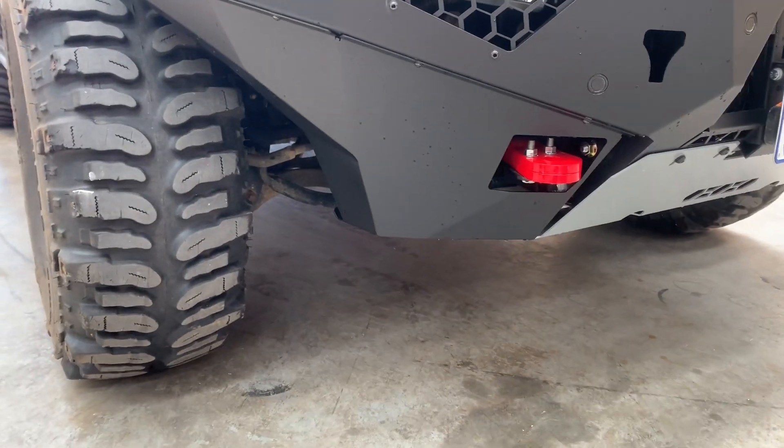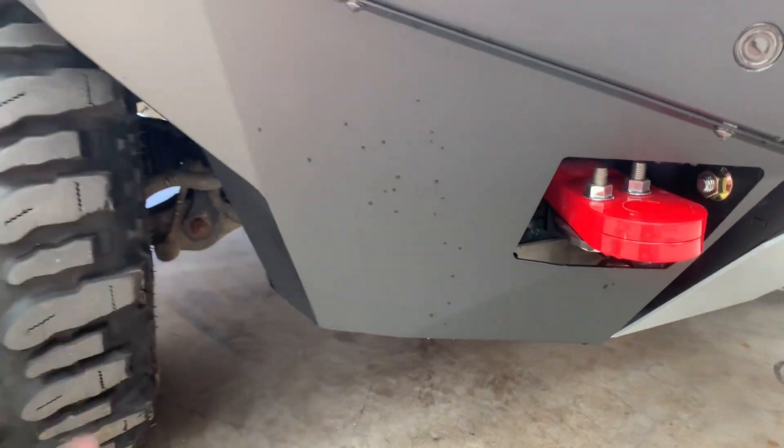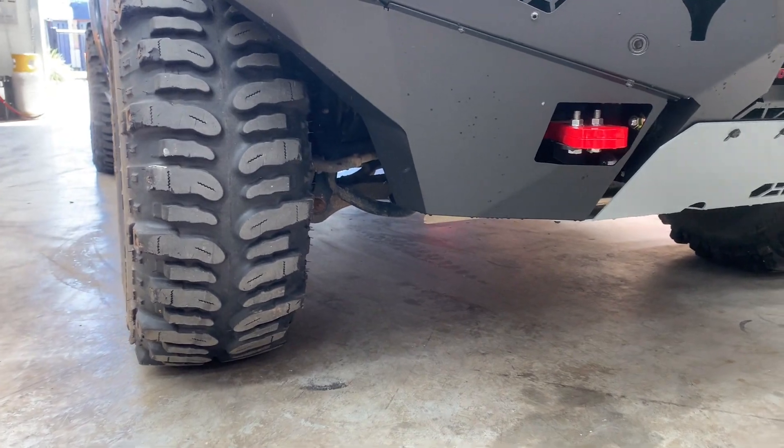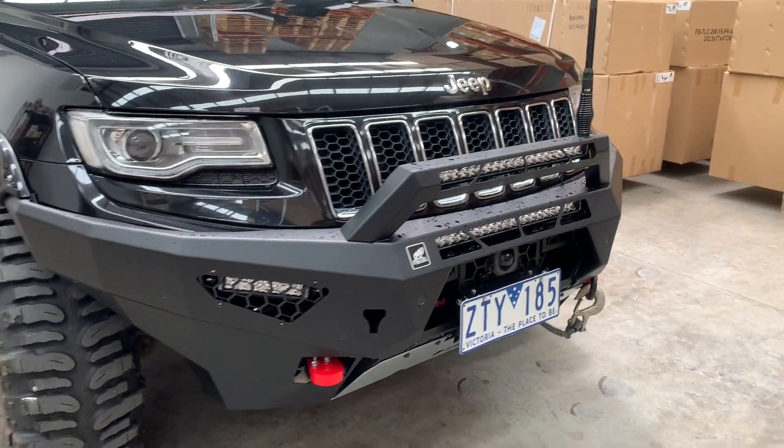This is the non-air suspension version, which gives you a bit more clearance so you can see the tire. Without that, the air suspension one comes out to about here, filling that area a little bit more to clear the compressor for the air suspension.